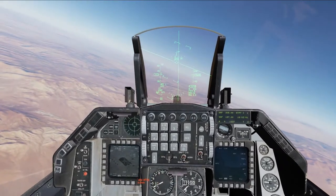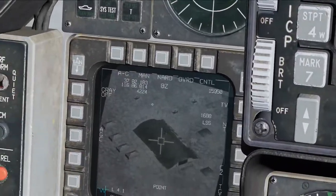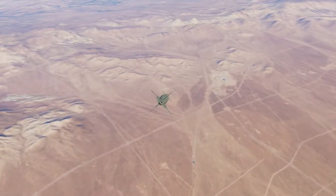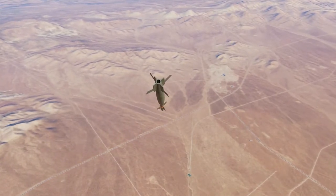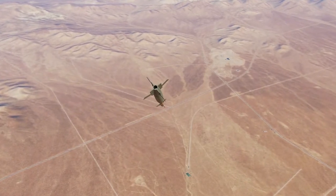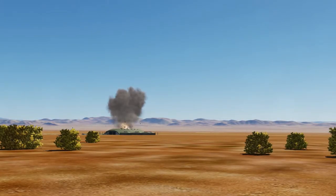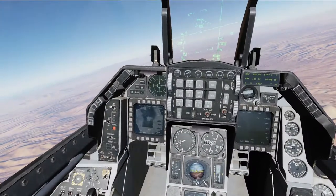I'm going to go left because the targeting pod is on my right, and I want it to keep a good visual of the target. I'm pulling the trigger to fire the laser right now and holding it to keep that firing. There we go — first hit.